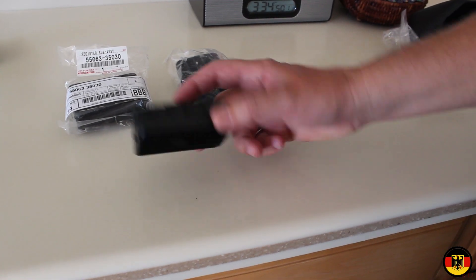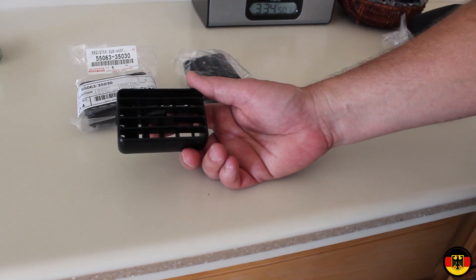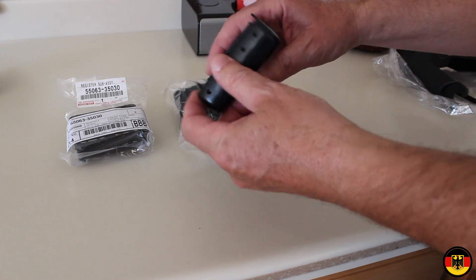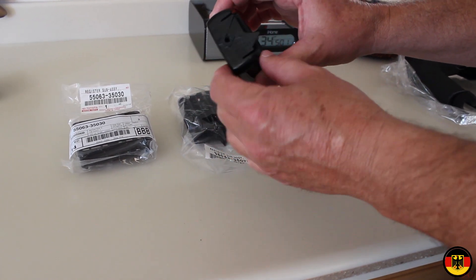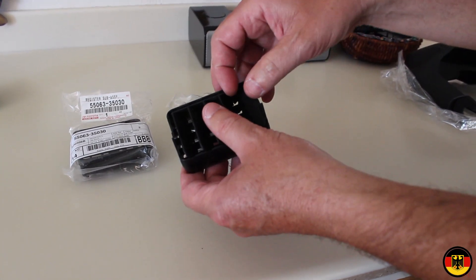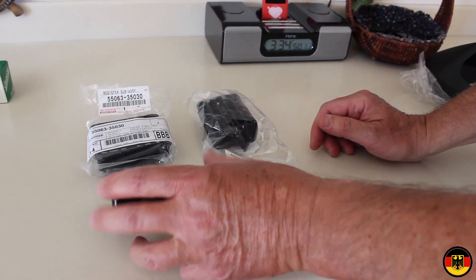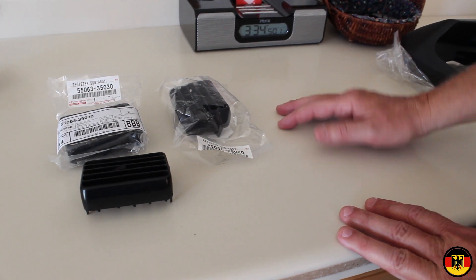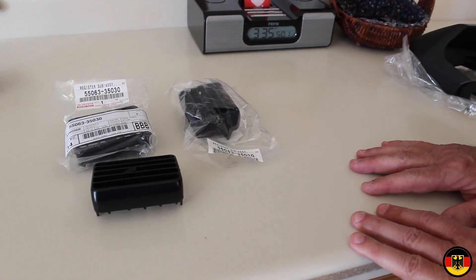Hello, I'm Guru Scott. Today I'm going to show you how to replace the HVAC center vents on a 1997 Toyota 4Runner. What happened is over time these have started cracking — the plasticizers have dried out. I actually re-glued this one; it got a stress crack across here, but then I discovered this one is broken as well, and I don't want to just put a glued-up mess in there. So I'm going to show you how to take them out and put them in. The part number is 55063-35030.